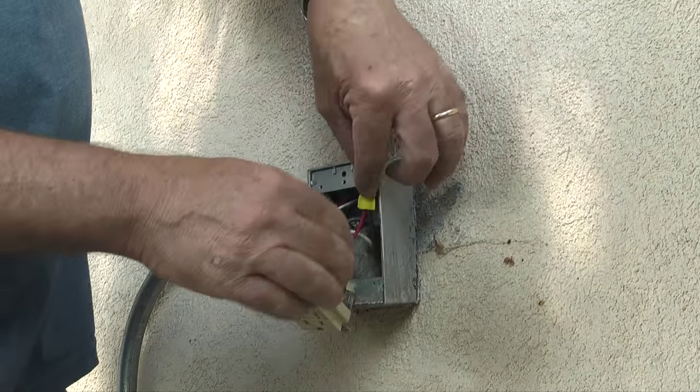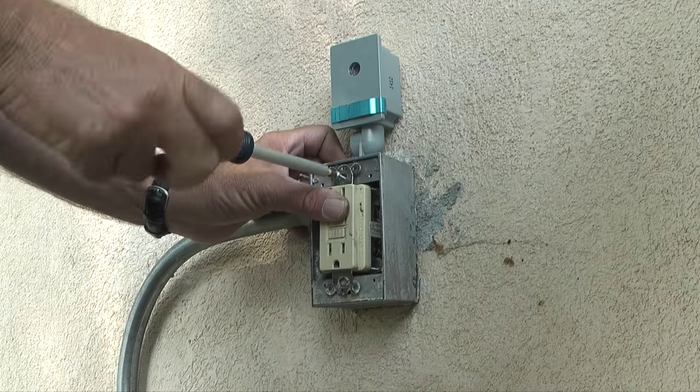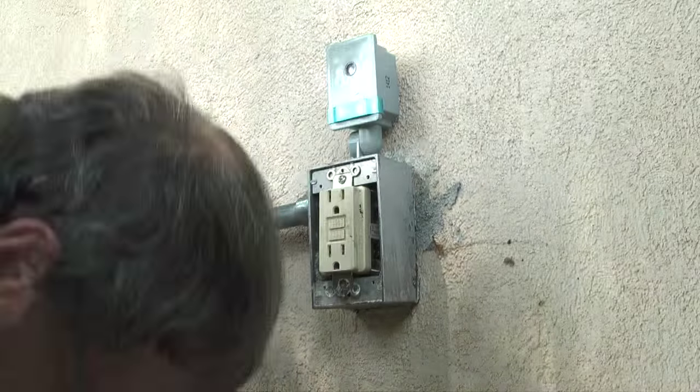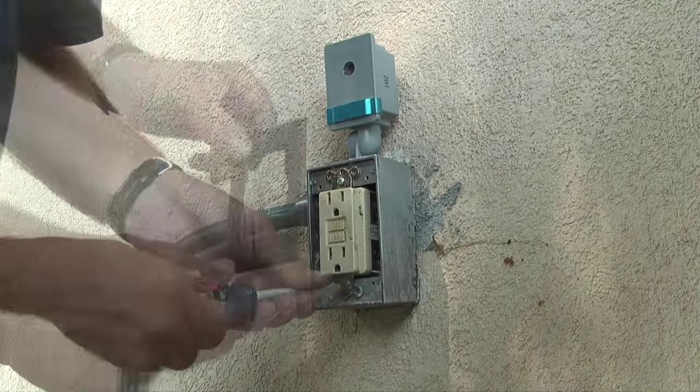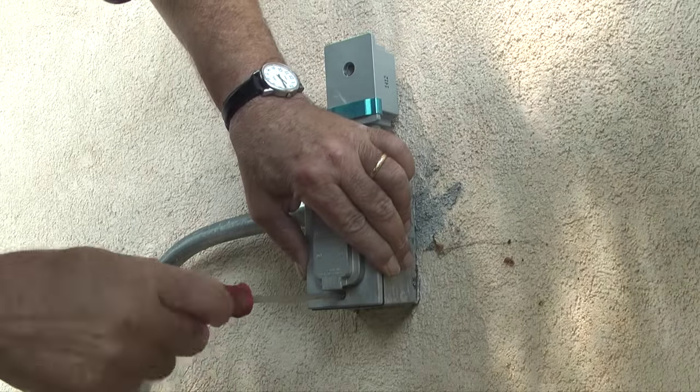Next, I'll re-tighten the screw that secures the outlet box to the wall, replace the two screws that secure the plug to the outlet box, replace the foam weatherproof gasket, and finally the two screws that attach the outlet cover to the outlet box.